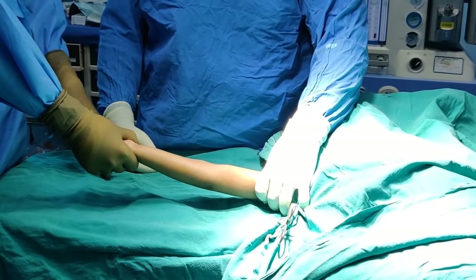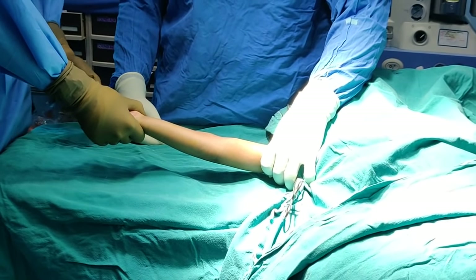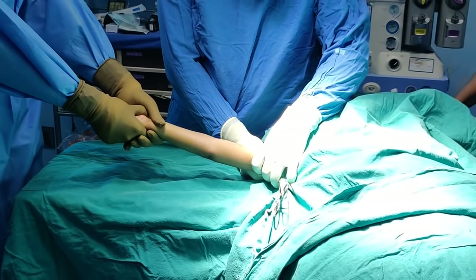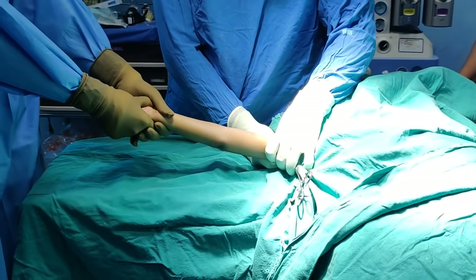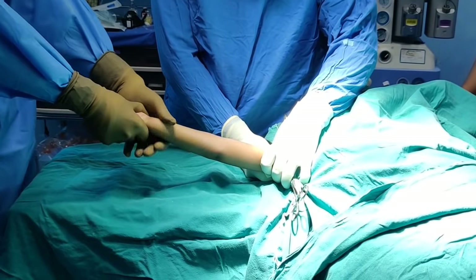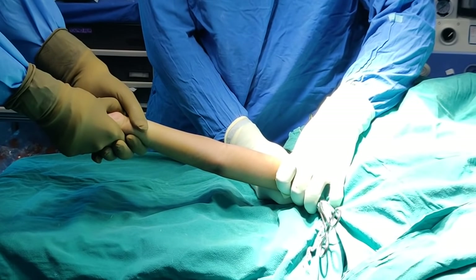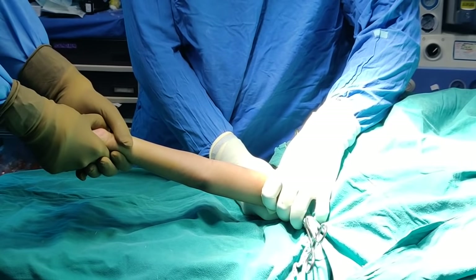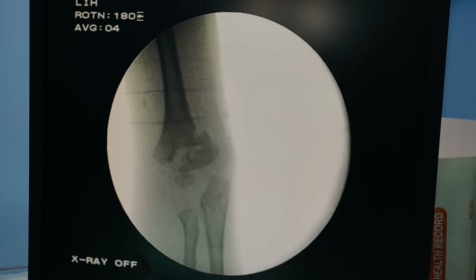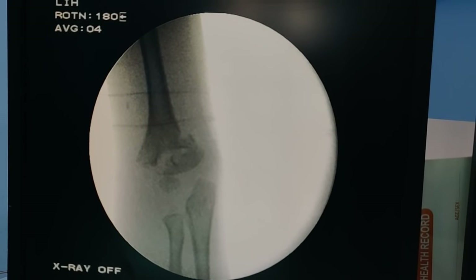For this operation the most important aspect is to get a good reduction. The first step to dislodge the fragment is longitudinal traction. My assistant Dr. Kushwant is applying counter traction and I am applying traction — I can feel dislodgement of the fracture fragments. Once this is done, you do it for a few minutes and then take an AP x-ray to see if it is reduced in the coronal plane. After applying traction you can see there is improvement in position, but there is still some room for improvement in the coronal plane.